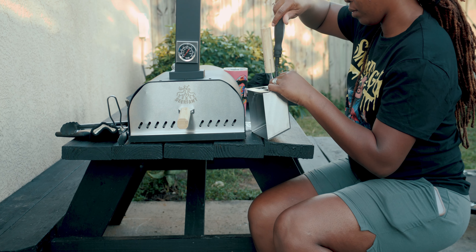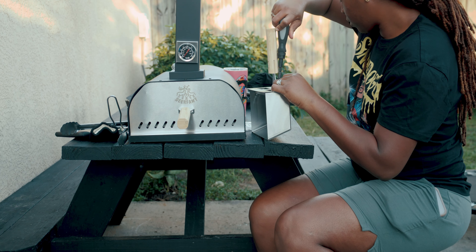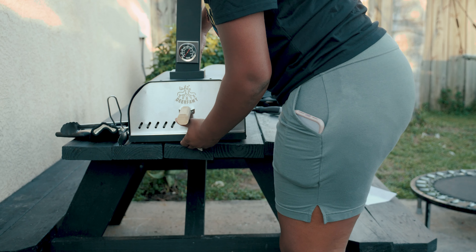Once you have everything in there, you're all set. As you can see, everything is moving smoothly and it's very lightweight — it looks perfectly put together.